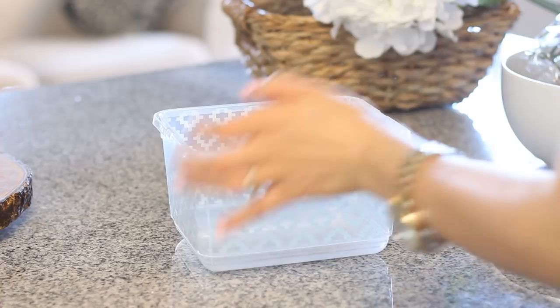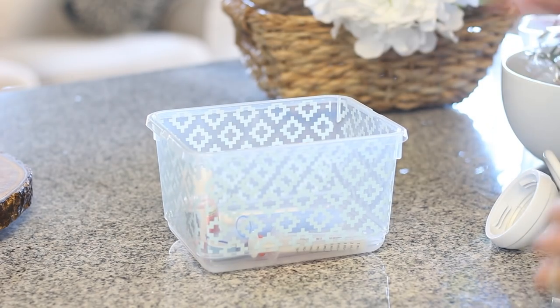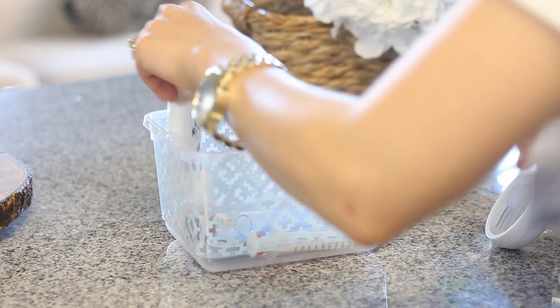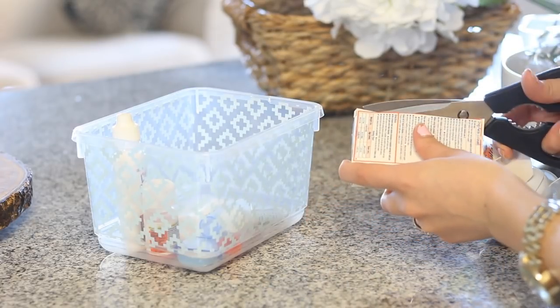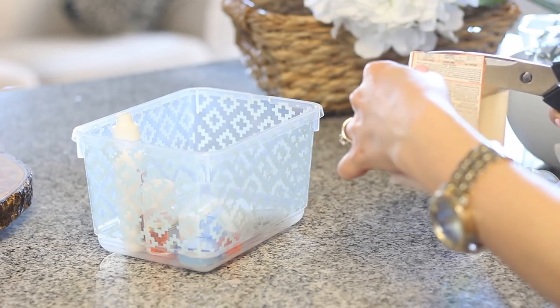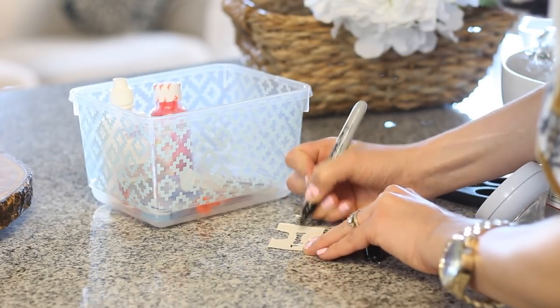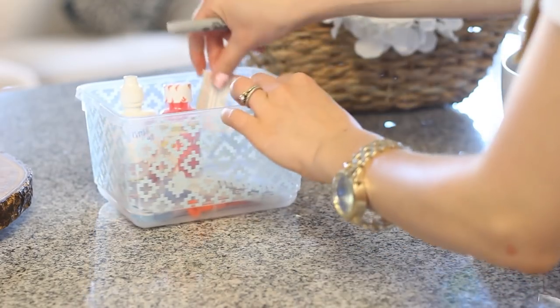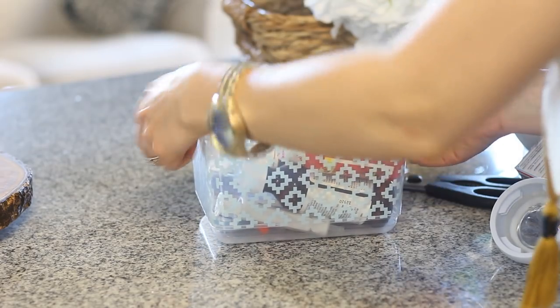I started out with these cute little containers that I got from Target for $1.99. I found this container was the perfect size for little items like baby medicine or the Nose Frida. The boxes tend to take up a lot more space in the cupboard, so I decided to cut out the directions for each one and write the medicine name on the back of the cardboard — that way everything fit really neatly into this clear container. They're so cute and really inexpensive.